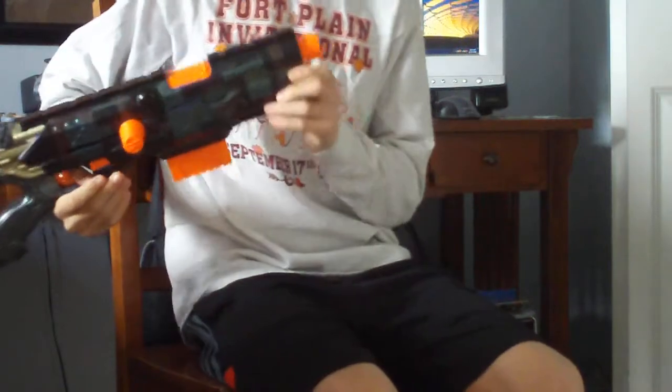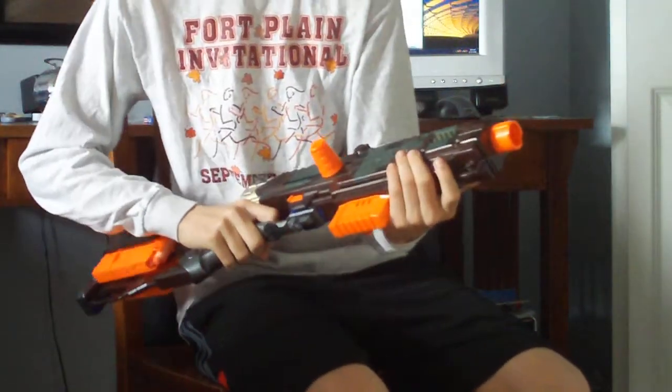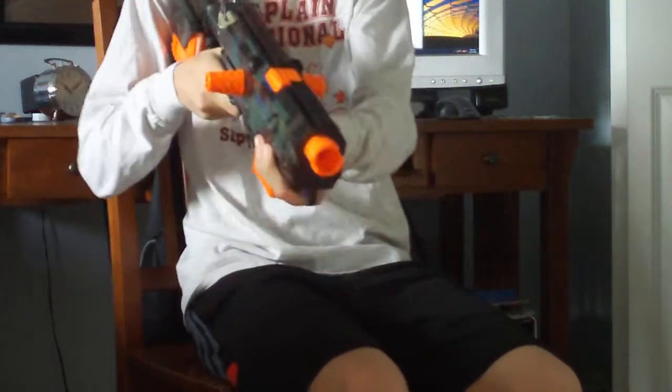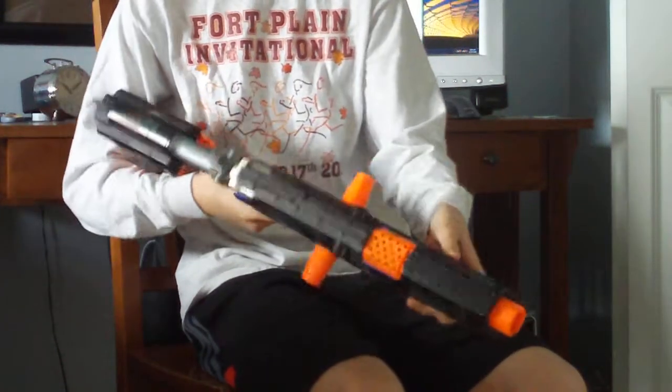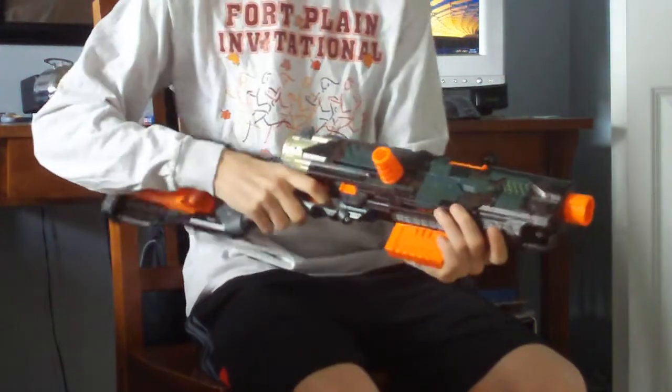Back to the front, I do not have the barrel extension. I have it painted for another blaster, though. It doesn't ever go on this. I feel like it makes the gun too cumbersome, and it just doesn't really help the gun. It also takes damage, which is not good.